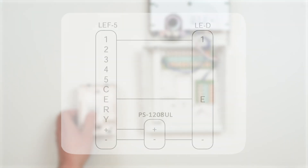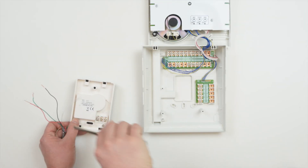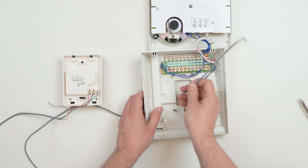Door stations connect to answering stations on terminals E, negative, and 1. E connects to E, and negative to negative. The 1 wire connects to another numbered terminal on the answering station. Whichever number is selected, that is the button on the answering station that will correspond with that door station. For our example, we'll put it on terminal 1, turning it into door 1.